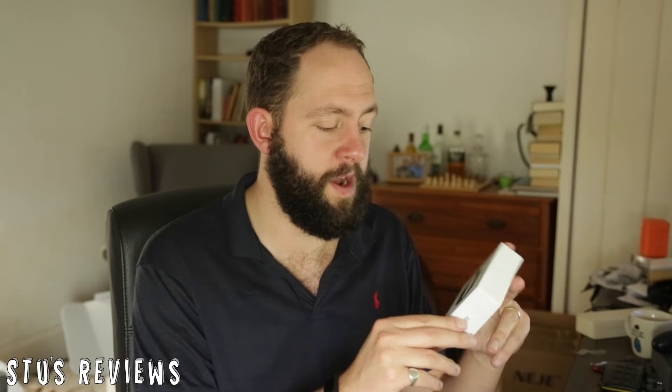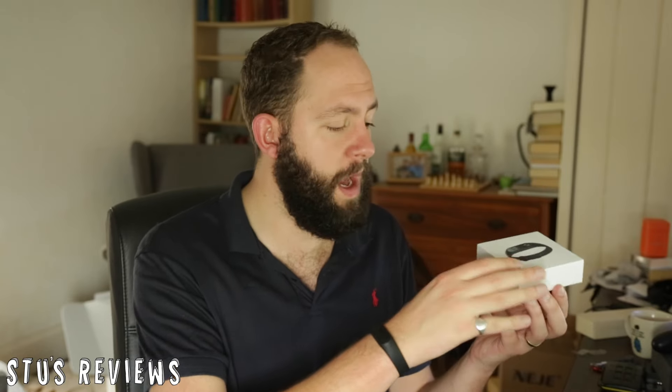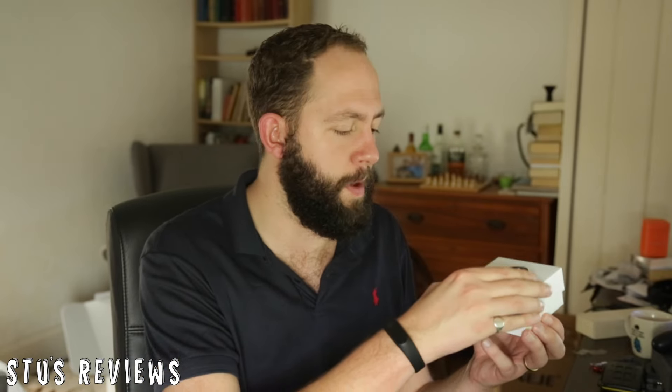The packaging is normal and there's nothing super special to say about it. It is a white box with the Mi Band on the front — quite small, feels compact and solid, feels quite premium. So if you're going to buy this as a gift it'd probably be quite good.